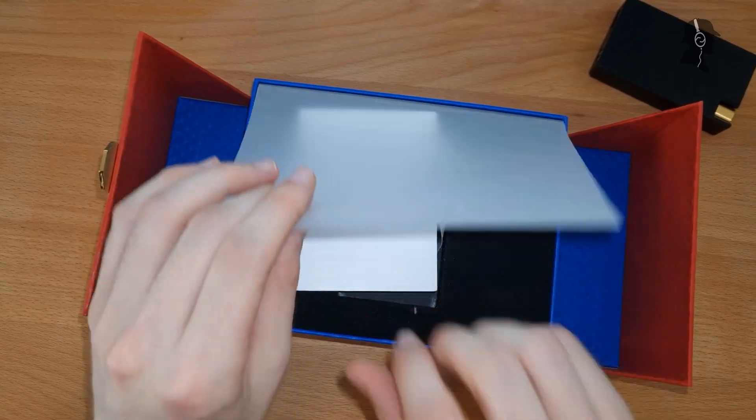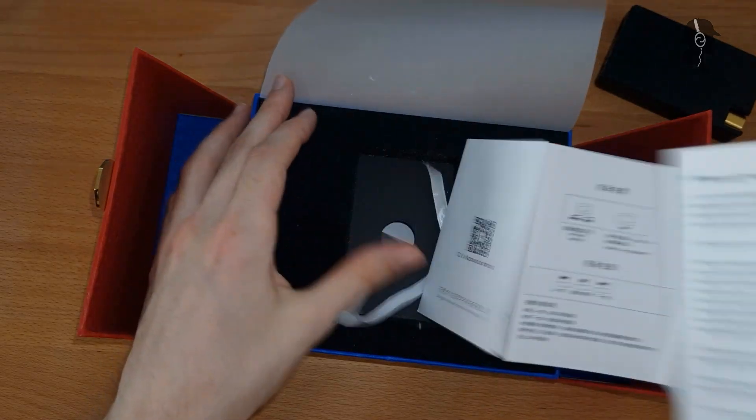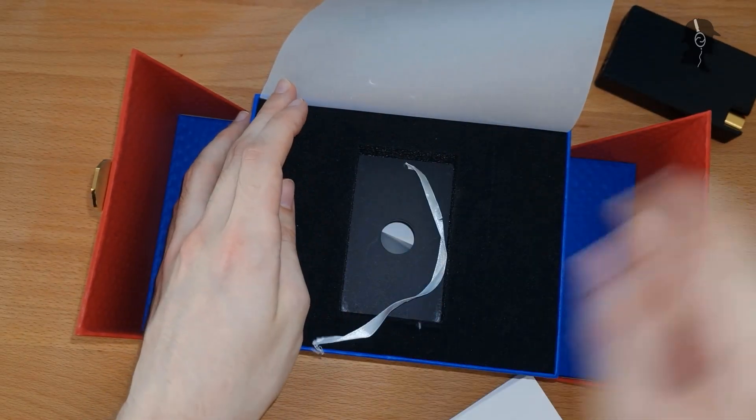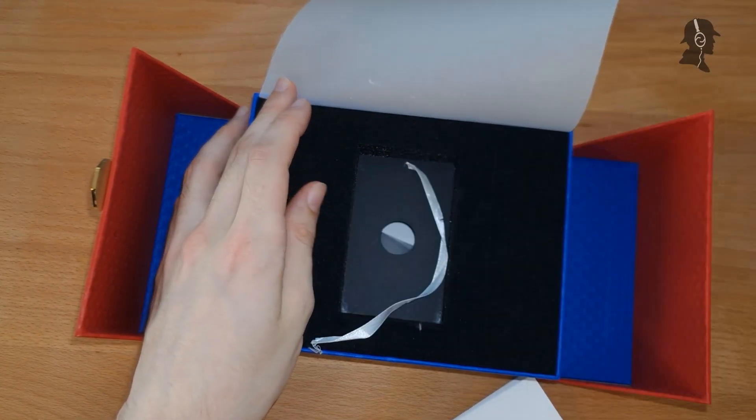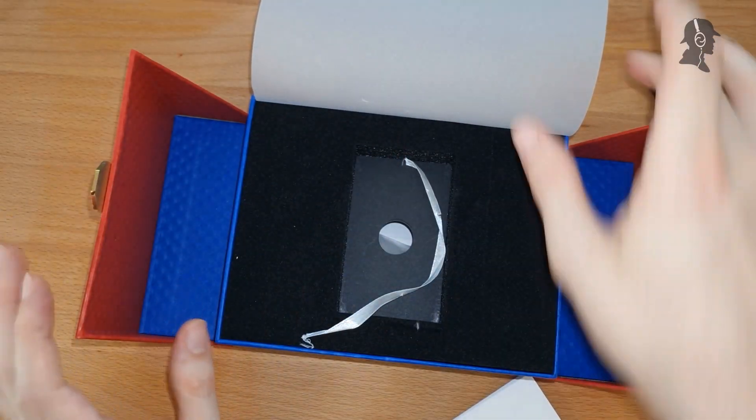In the box you get your guide, which I'll tackle on soon. Beneath that you get your device, which is this nifty thing here. And then you get a charging cable beneath that. That's kind of it.